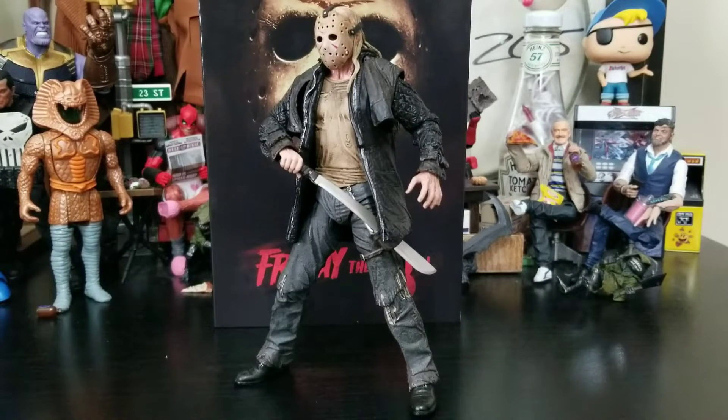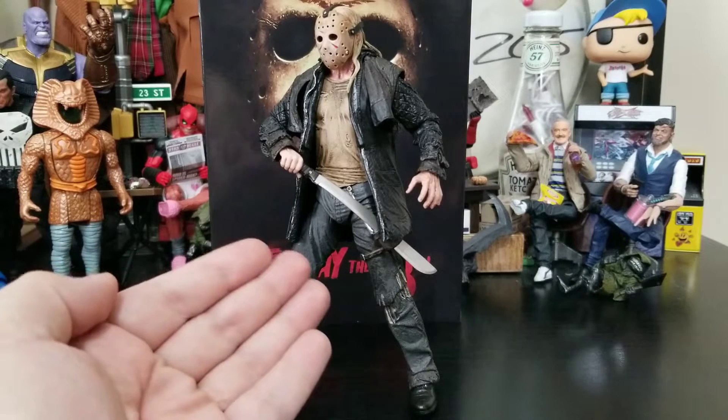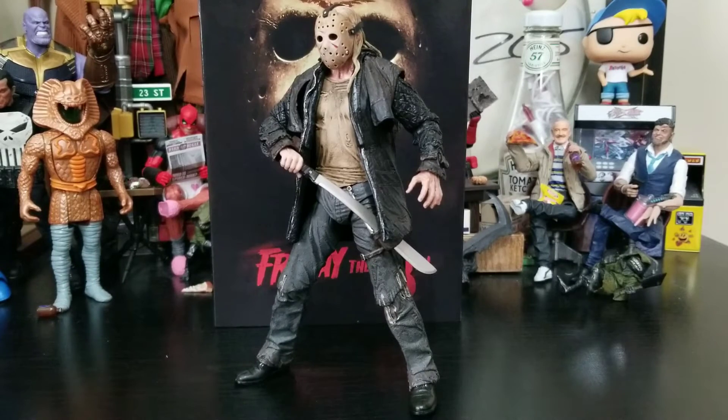I was totally wrong about the little tool belt thing on his leg — I thought it was a PUBG-style pouch but it's straight up a sheath for the machete. I probably wouldn't put the thinner accessories in there because they might break, but it is meant for the machete. He can utilize it like a champ — I have him drawing his machete from the sheath and it looks awesome. You can pose him ready to slaughter an irresponsible camp counselor.